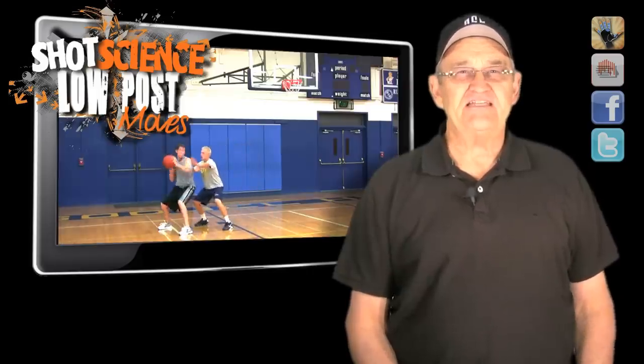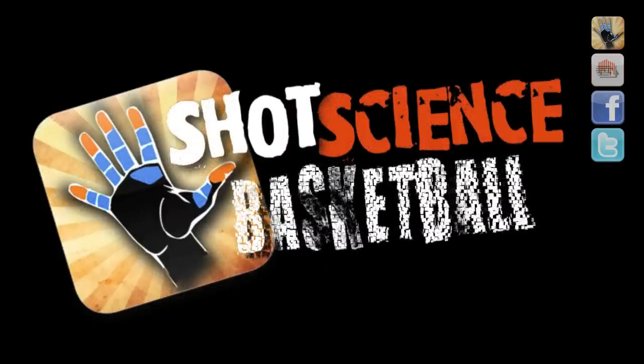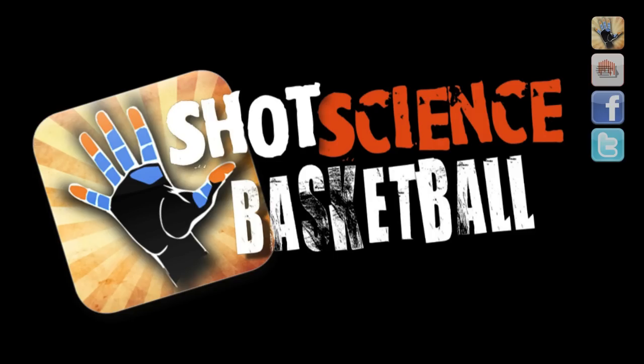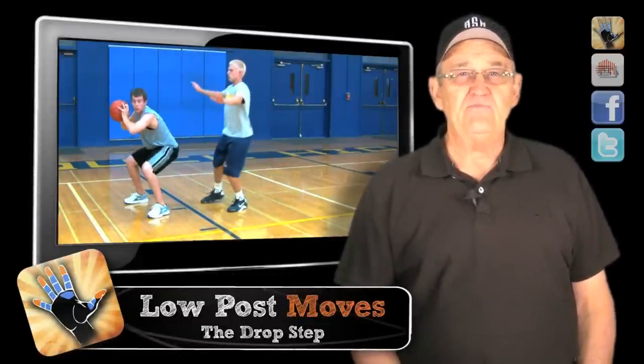Hey, this is Tom from ShotScience and this is the Low Post Drop Step. By using the tip from our intro to the post moves, you've caught the ball and now you're ready to make a move to the hoop.